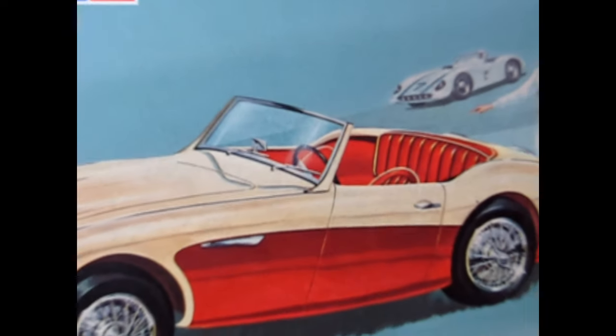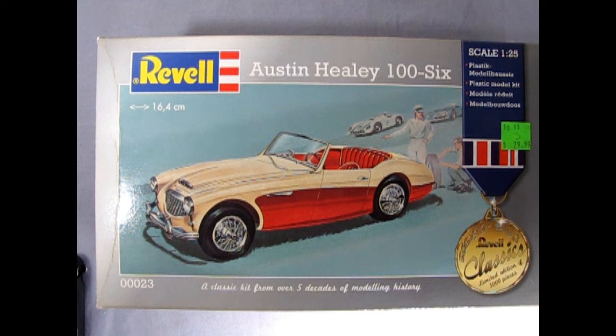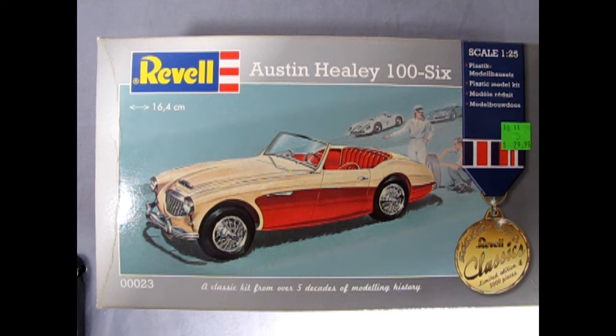Let's open the box and see what's inside. We'll wind the clock back to 1956 as we look at this amazing Austin Healey 100-6. This model kit is molded in 1/25th scale and is part of the Revel Classic Series Limited Edition of 5,000 pieces — only 5,000 of these kits are out there. This is a classic kit from over five decades of modeling history, number 00023.